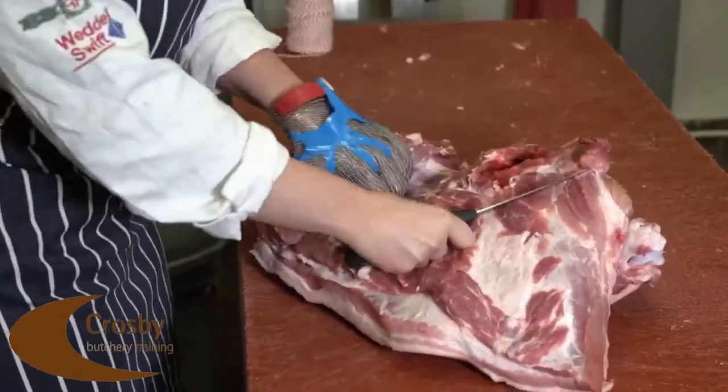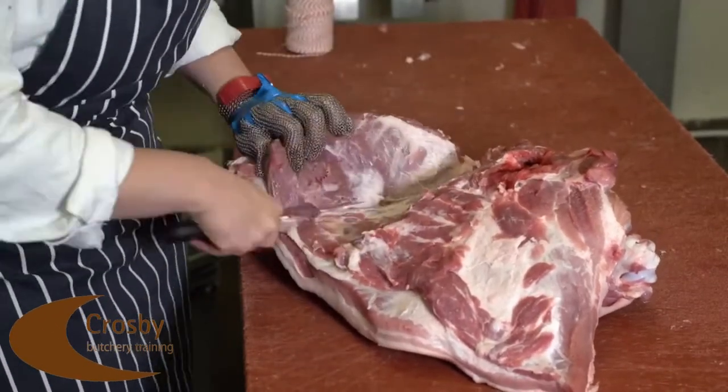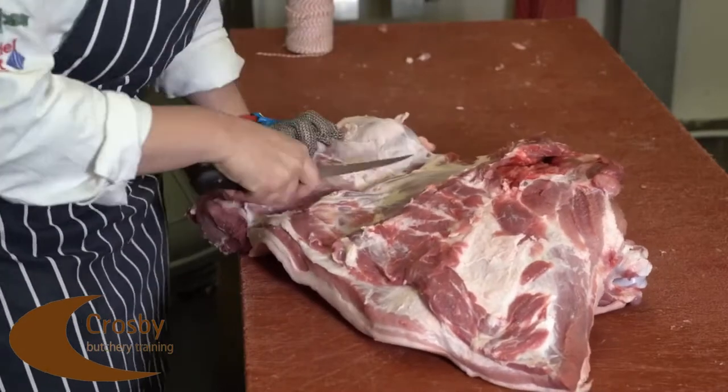You then remove the eye muscle by following the seam down towards the scapular bone, follow across the scapula and remove the boneless joint accordingly.